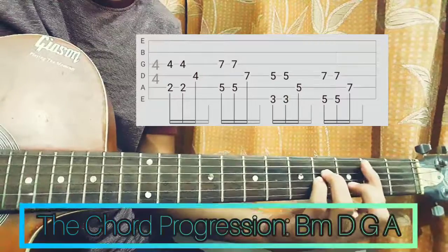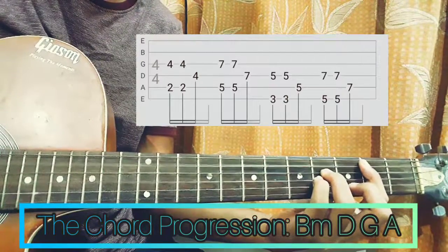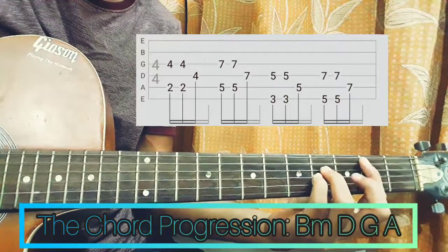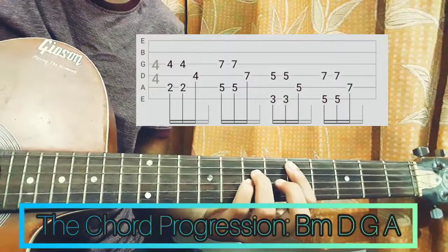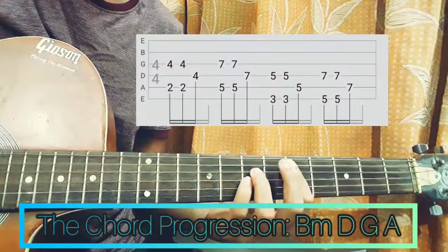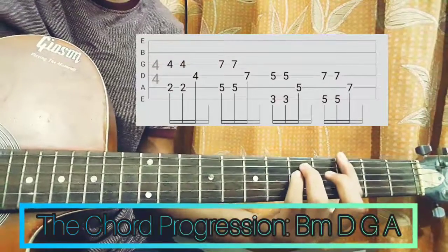I am doing the A chord progression — following that, we are playing the A string and the G string twice, plucking them together, then playing the G string. I just slide over here on the D major, so that pattern continues the same way.